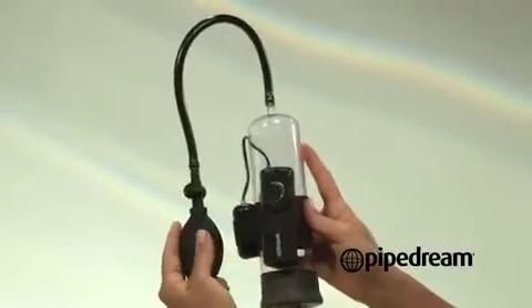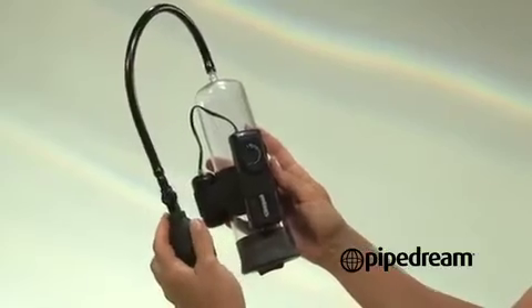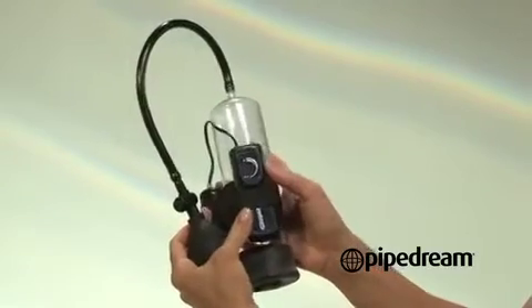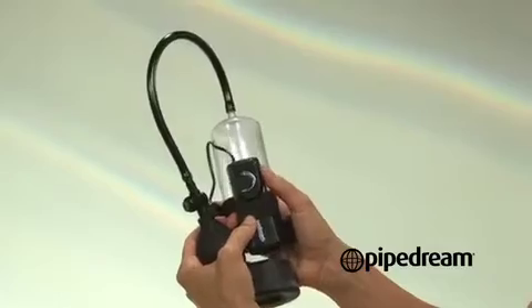The Classics vibrating power pump comes with its own extreme vibration. Slide the penis into the shaft and pump it up using the suction ball. When you're ready, turn on the low to high speed vibration for increased pleasure and sensations.